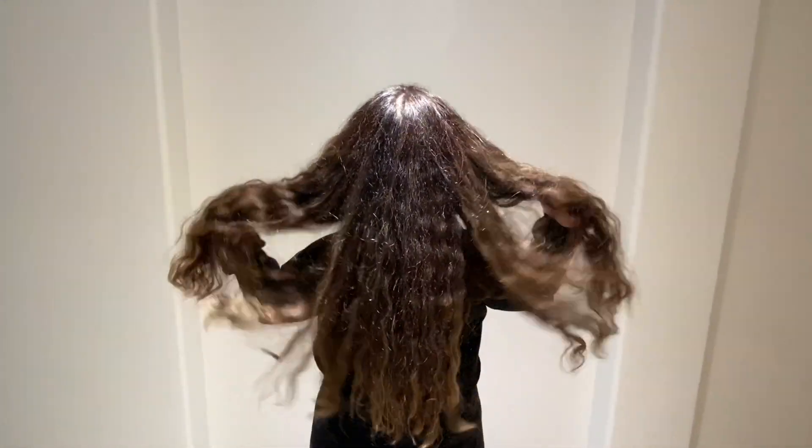Today I'm going to tell you what I think about the Olaplex, and to show you what I'm working with, this is my hair. This is right after I shower and let it air dry. I have 2B, 2C hair type, and it is dry, it is brittle, it is color processed, and it needs some TLC.